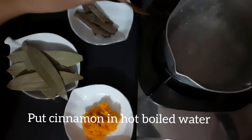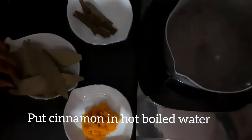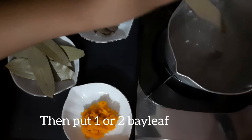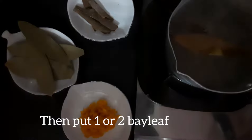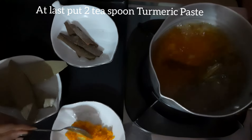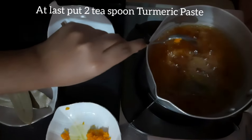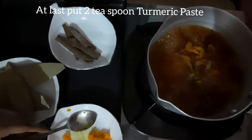Put 1 cinnamon stick in boiling water, then add 1 or 2 bay leaves. Finally, add 2 teaspoons of turmeric paste. Let this boil for 5 minutes.